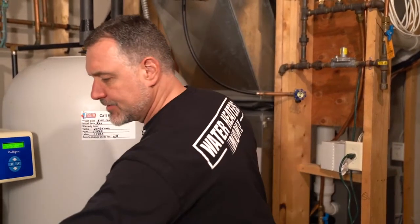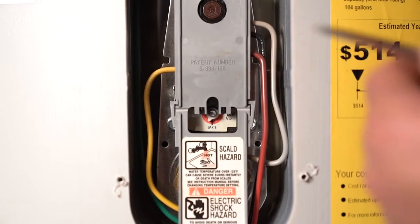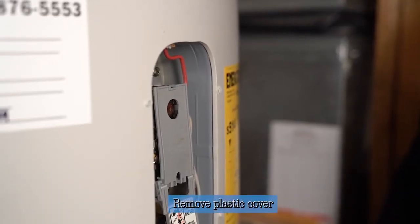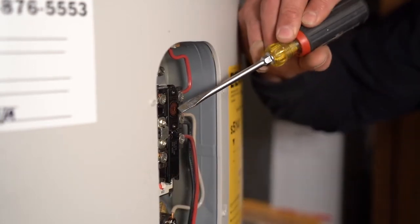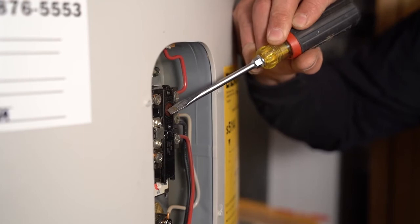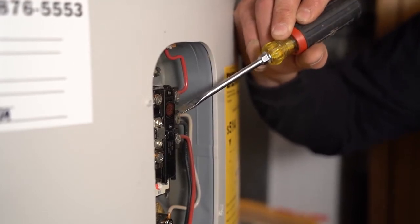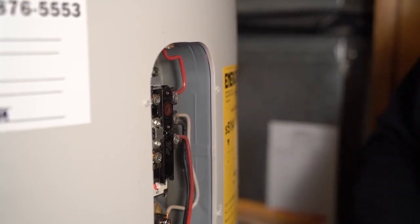Careful not to lose the screws. This is what a thermostat and element looks like on a Marathon heater. I'm going to remove this cover so I can show you exactly what's going on in here. You have a reset button right there, and if for any reason your thermostat should malfunction, it'll kick that reset out — you can just depress it in and basically reset the thermostat.